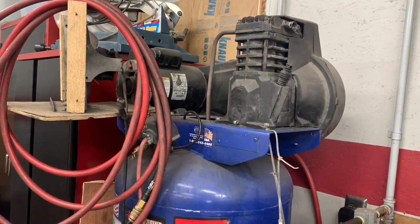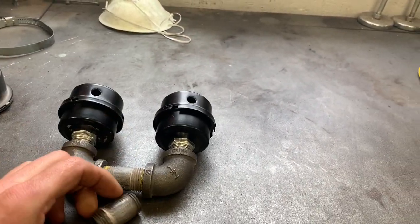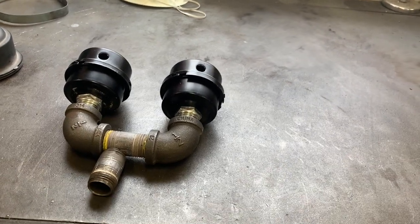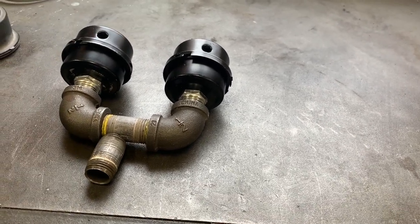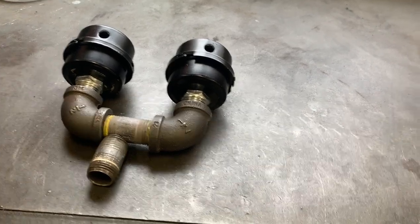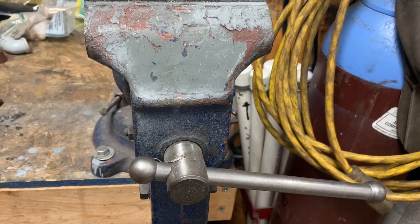I'm going to go ahead and start drilling the hole in the bottom here, then weld this to it, take some tape and tape it all up, and screw it into the compressor. That'll help allow plenty of air to come in. These filters are inexpensive to replace in the future — about six bucks — or if I come across a couple of the big ones, I'll have plenty of space to allow more good clean air into the compressor.